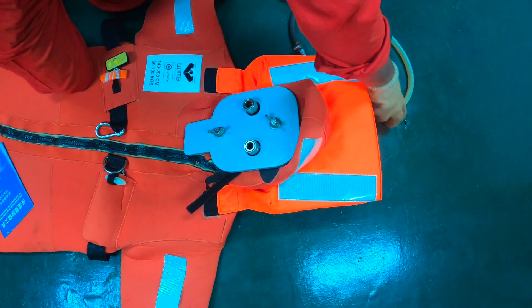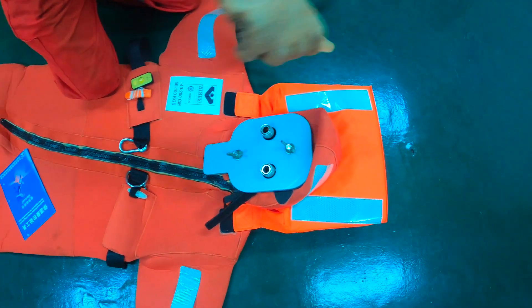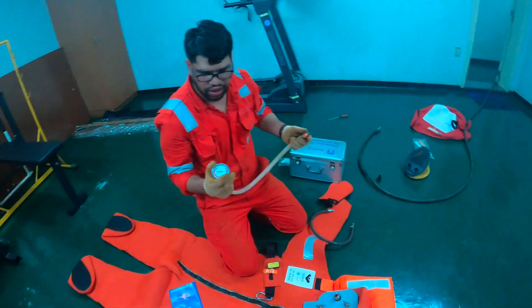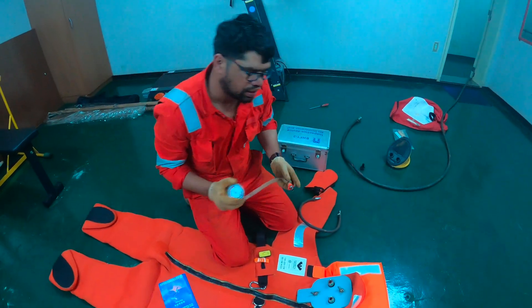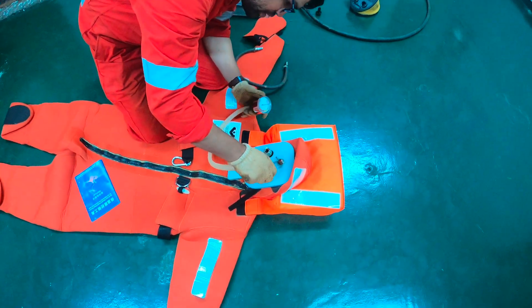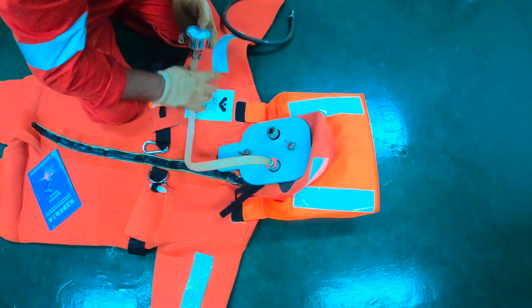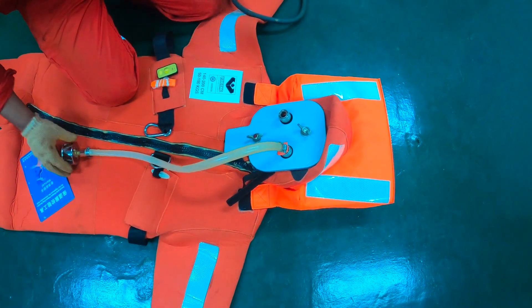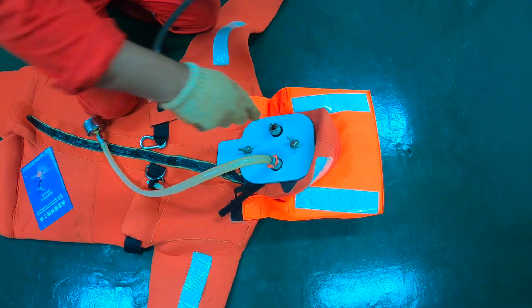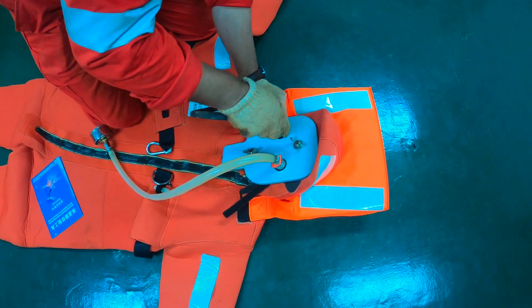There are two connections: one is for the gauge, which will show how much air is going in, and the other is for the air connection.